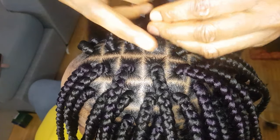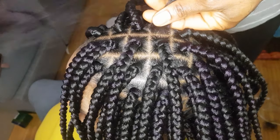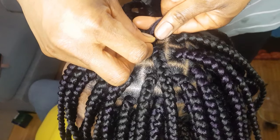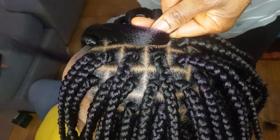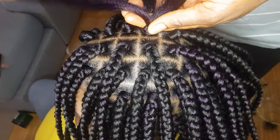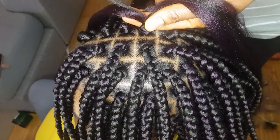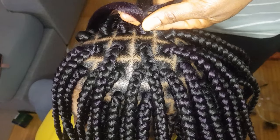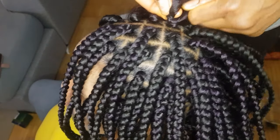So guys, this is what I do — look carefully, okay? You understand it right now. With my extension, I will place the extension on top of the hair. I use one of the extensions and wrap around the hair. Once I wrap it around the hair, I will hold it with the other finger. Then I will divide the extension I'm having on top with the natural hair — I will divide them with the natural hair. Then I will start braiding.